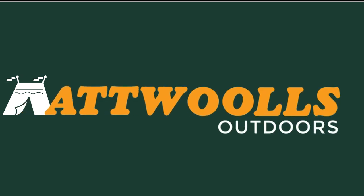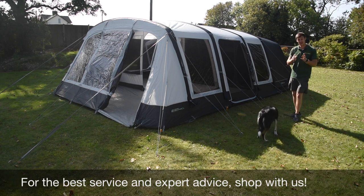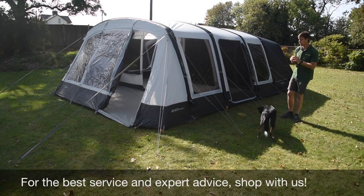For latest top tips, reviews and advice, please subscribe below. Hello and welcome to AtWars Outdoors with me, Mike. Today I'm giving you guys a bit of a review video on a product from Outdoor Revolution.